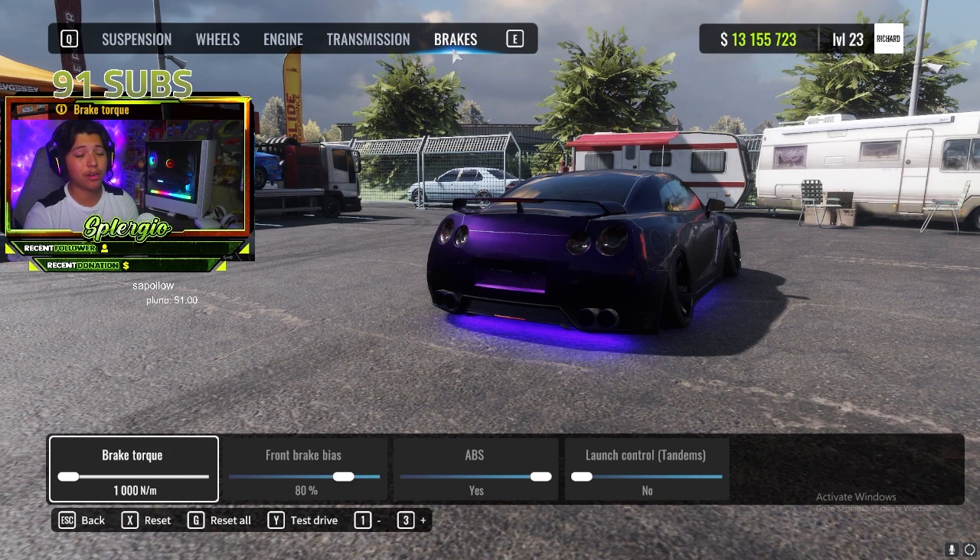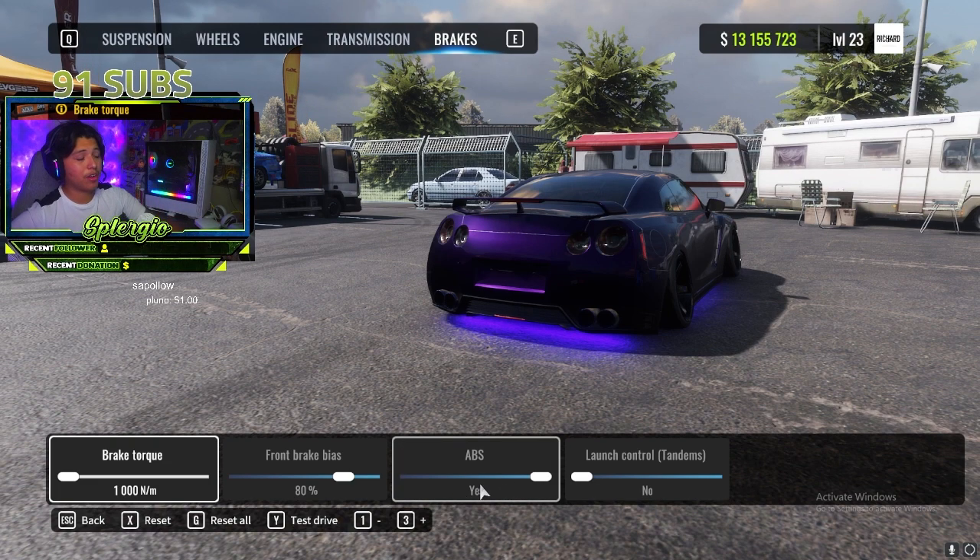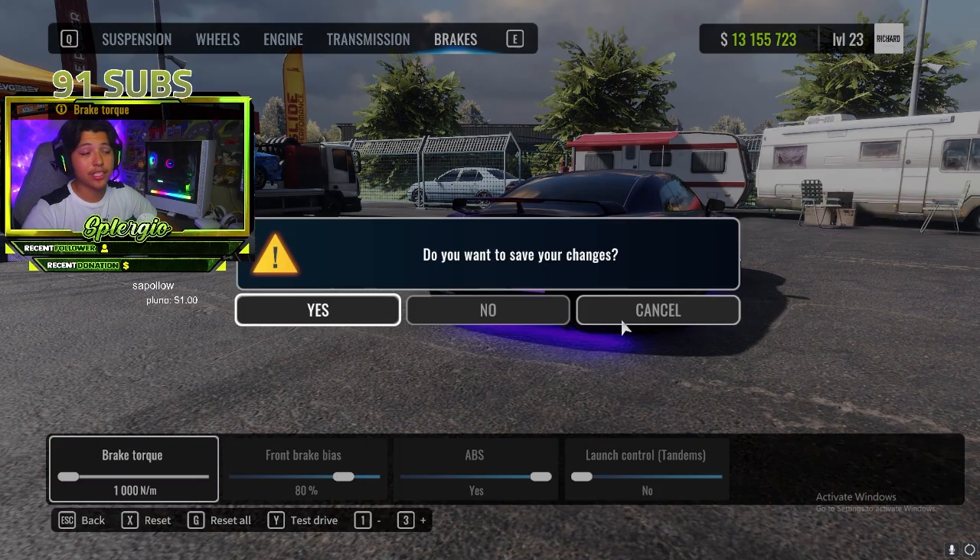For brakes it's pretty simple — same setup as basically every tune. Brake torque all the way down, front brake bias at 80, ABS yes, launch control no. I personally like keeping ABS on but that's all up to you guys.